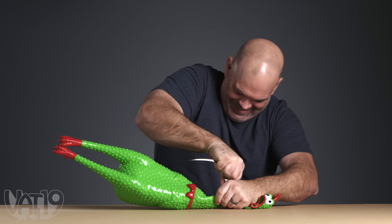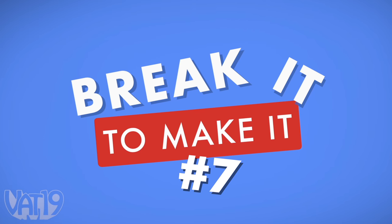Welcome to another edition of Break It to Make It. Our competitors will be given a dumb tool to bust into a hard-to-break thing. With cash on the line, who will win? We're about to find out. Break it till you make it, baby.